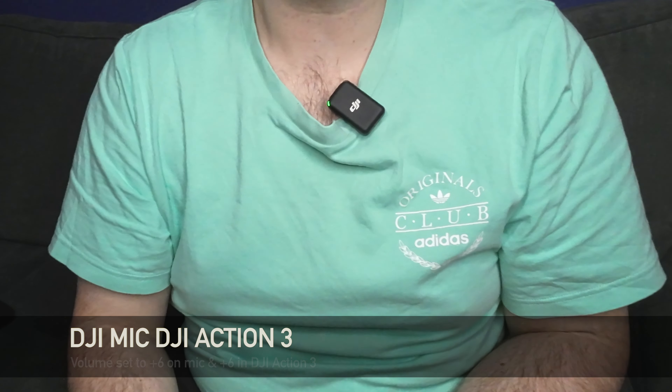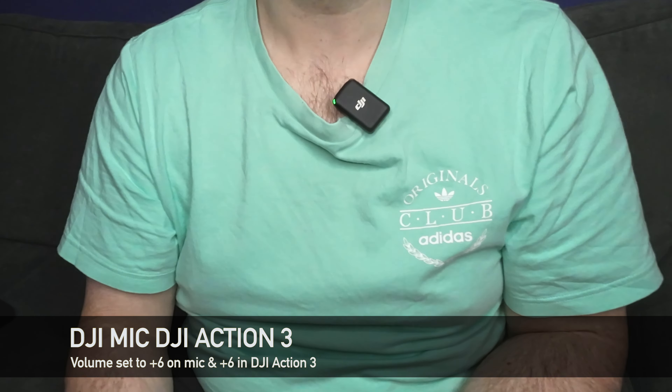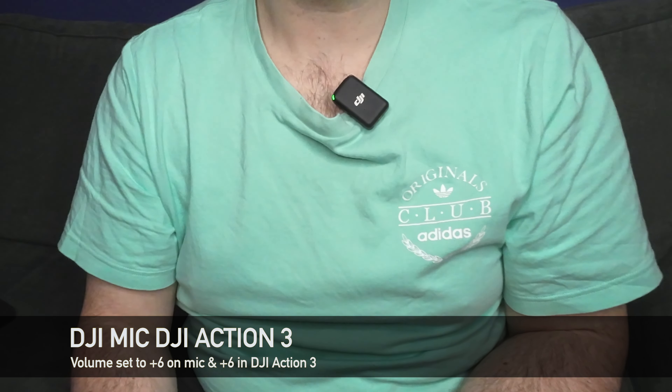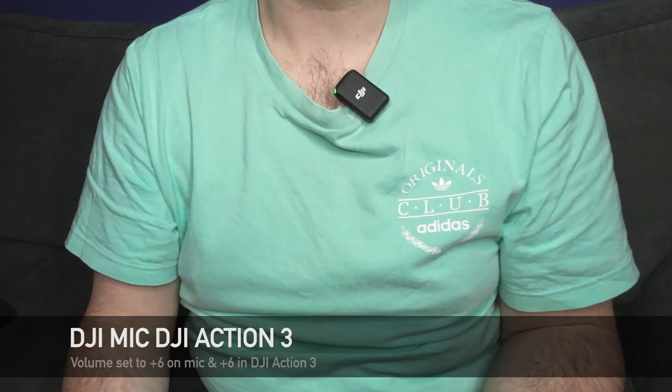Now, just for the sake of comparison, I'm recording into the DJI Action 3 using the DJI Mic. The DJI Mic is set to plus 6 and the Action 3 is set to plus 6 as well. We started with the iPhone, and we're back to the iPhone again using the DJI microphone.